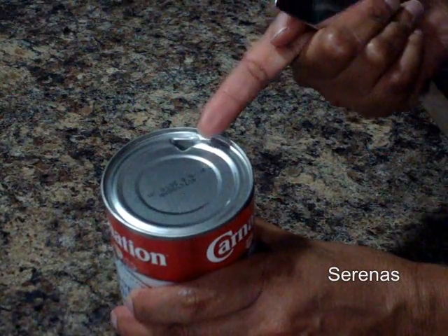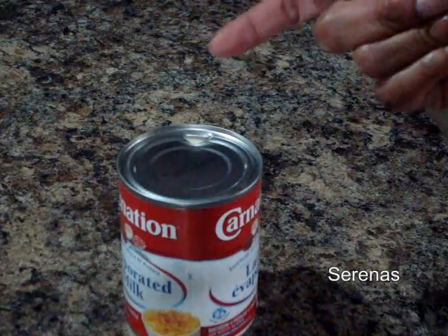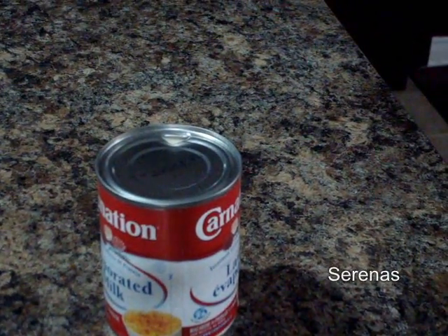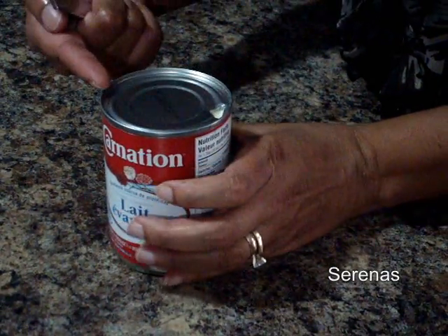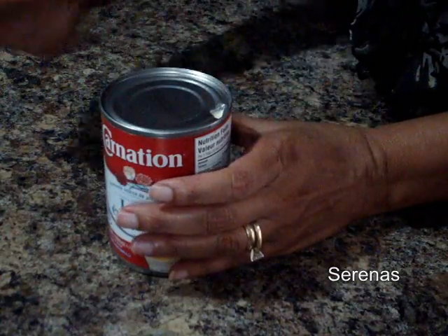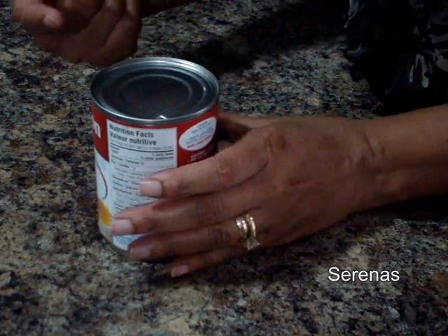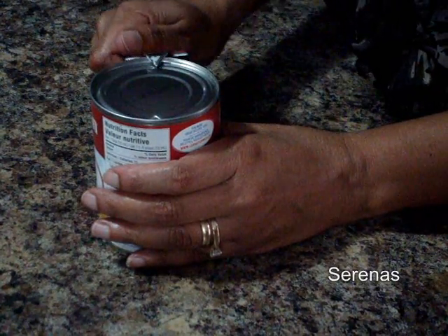And then you just firmly give it a press downwards. There you go. I've made a little opening on one side. Now to complete it you have to open on the other side, so that when you pour the milk the air helps it to flow out. If you just leave one hole it will be hard to pour — it will not come out.